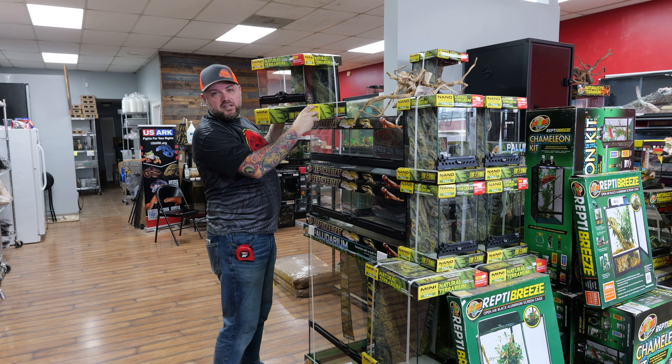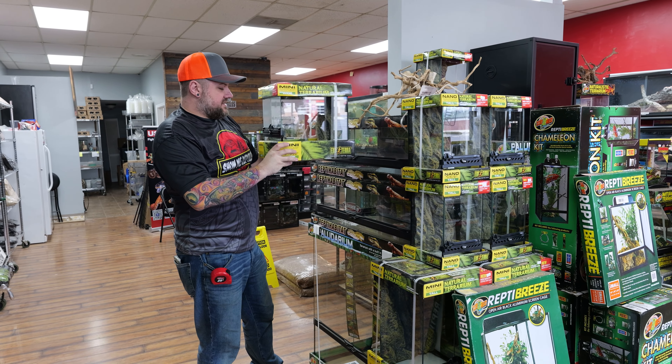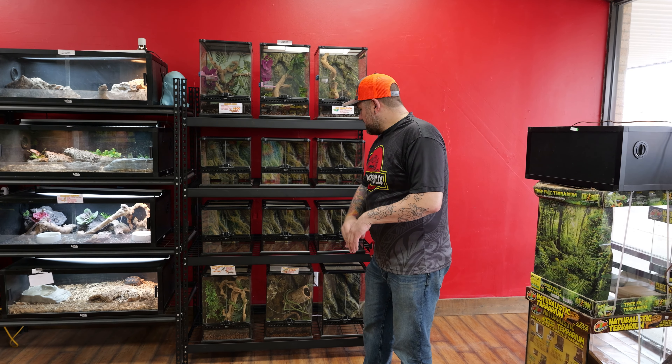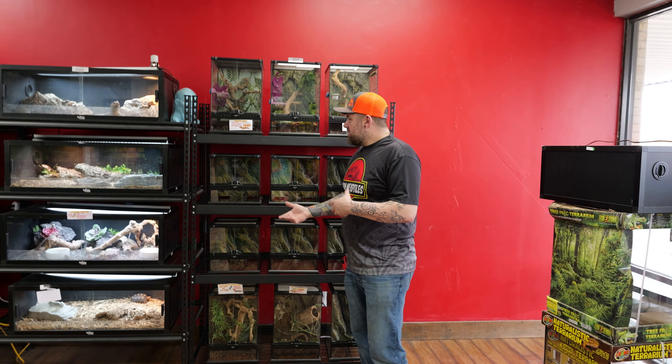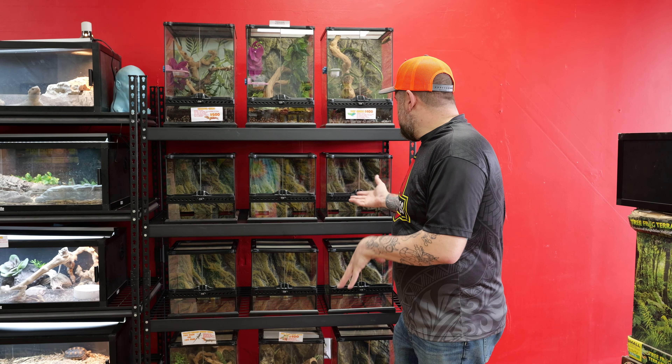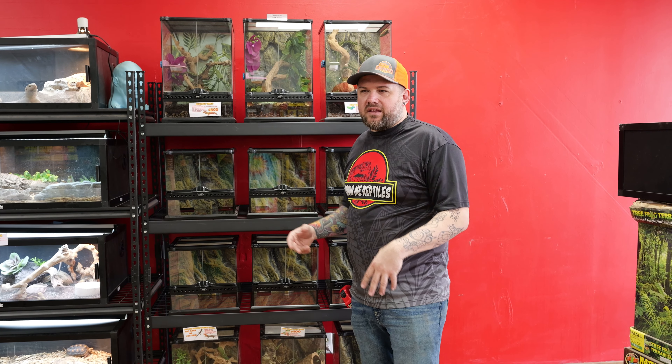I'm going to start with some of these 12 by 12 Exo Terras — these things are great. I'm going to get these unboxed. I've got the tanks all set up on the rack. I was going to try and put four in a row but three really only fit — I didn't want anything hanging off the side.